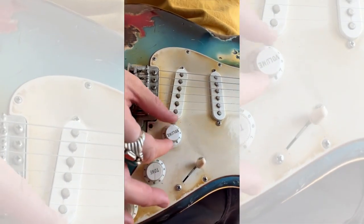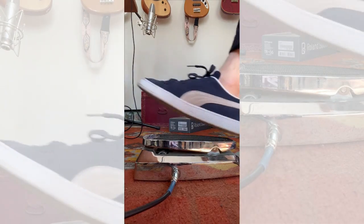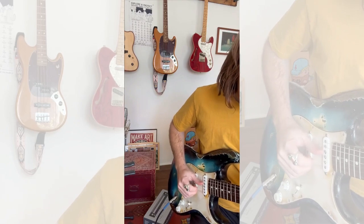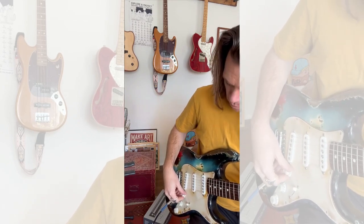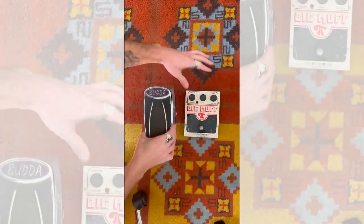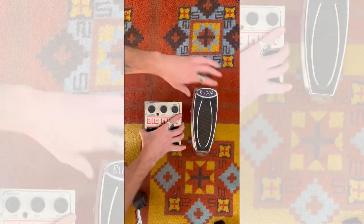Tip number three: use your volume control. The volume going into your pedal can make a big difference in the way it reacts, whether it's your guitar, a wireless system, or another pedal. The best way to control the volume going in is by putting your fuzz first in the chain. With that said, sometimes getting the right fuzz sound is all about experimentation. Play around with pedal placement, pickup switches, and playing in different registers to get the most from your fuzz pedal.